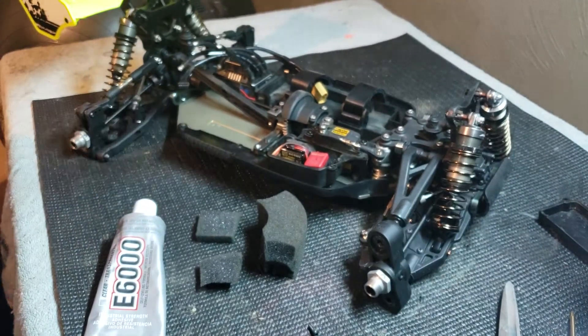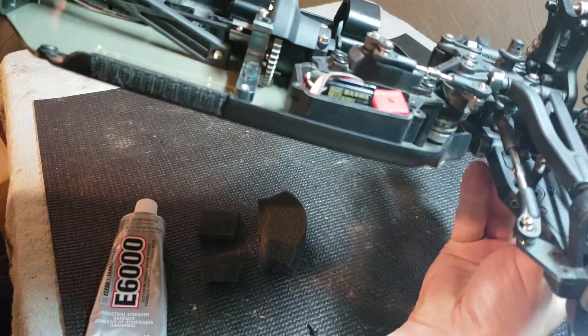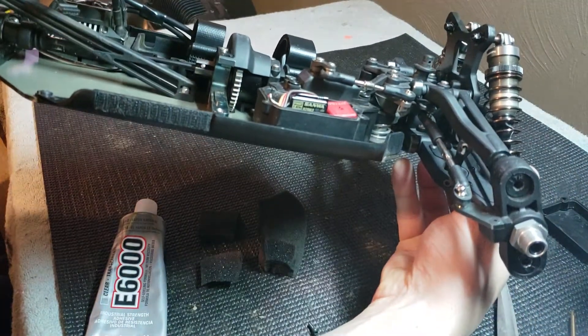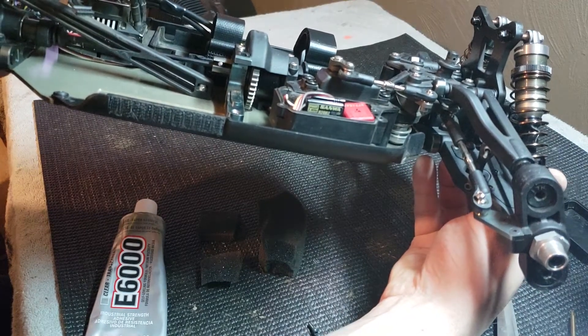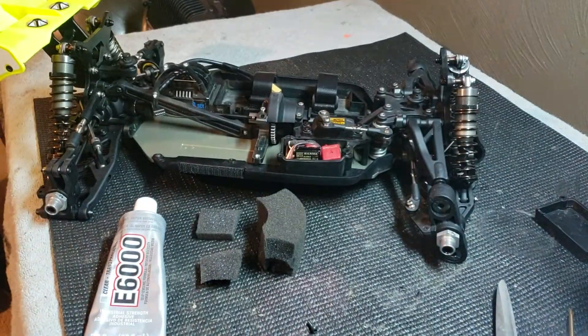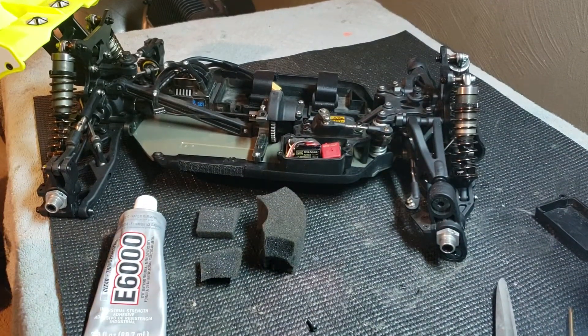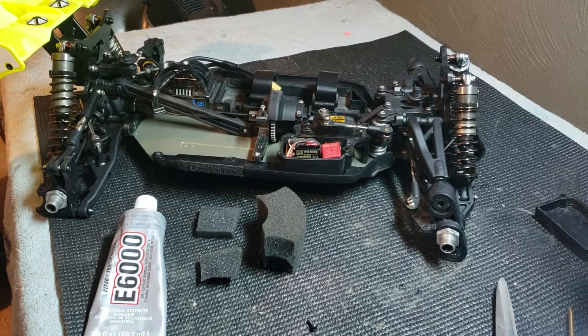I am installing my new Sanwa receivers. This is an antenna-less one that comes with it — I believe it's the RX-482 or something like that. Yeah, the 482. It's the good $100 receiver that comes with the radio.